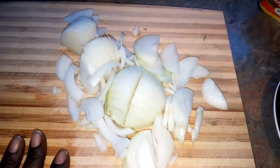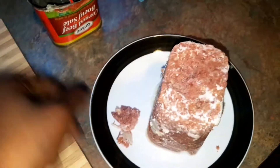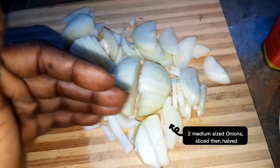I'm going to be making a curried corned beef. You guys know what corned beef is, right? This is what was inside the can. For that we're going to use two medium sized onions — I just halved them and sliced them and went down the middle.